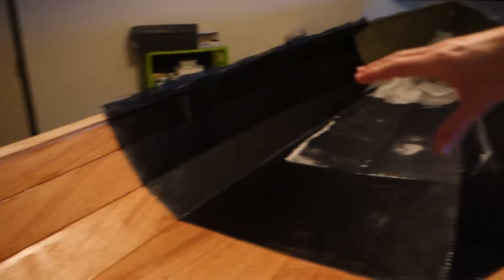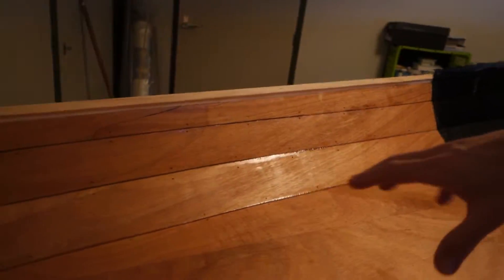Somewhere during the day I changed my mind, because I wanted to cover the whole inside of the boat with carbon — but then I thought, okay, what the heck, it will actually be nice to see the wood in the cockpit.